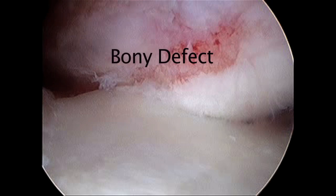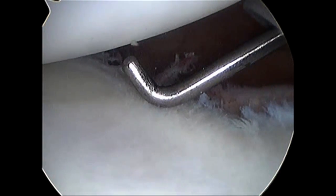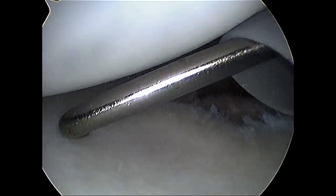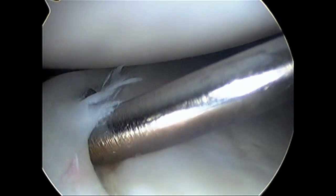He has dislocated so many times — it would be like taking your fingers in an apple and pushing pressure. When you release your fingers, there's a defect remaining. So not only is there a defect on the back of the ball, but here's a defect in front of the shoulder. Not only is the labrum rolled off, but there's a little fracture there.